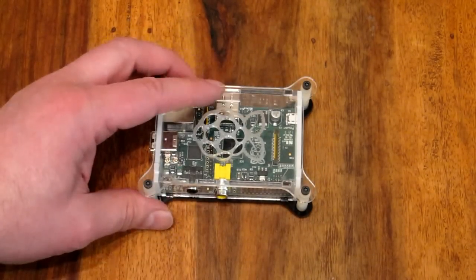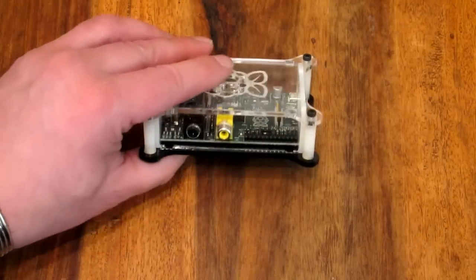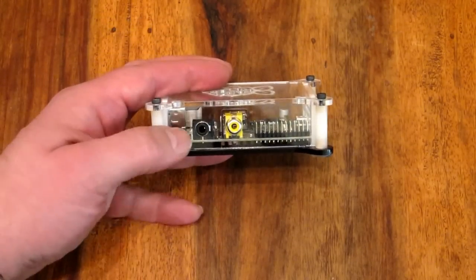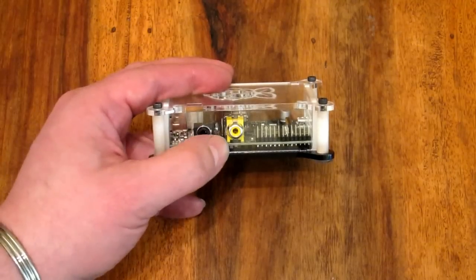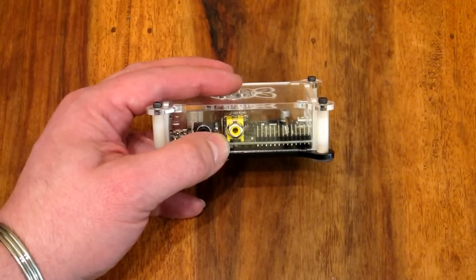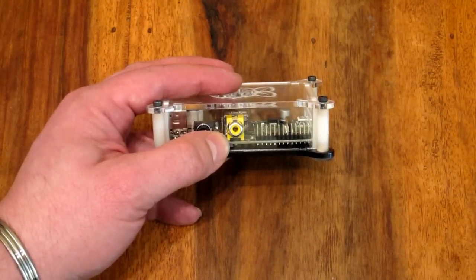I want to quickly show you the four sides of the Raspberry Pi and go through what connectors you've got. On this side you've got stereo sound out — the yellow is the composite video out on this one.